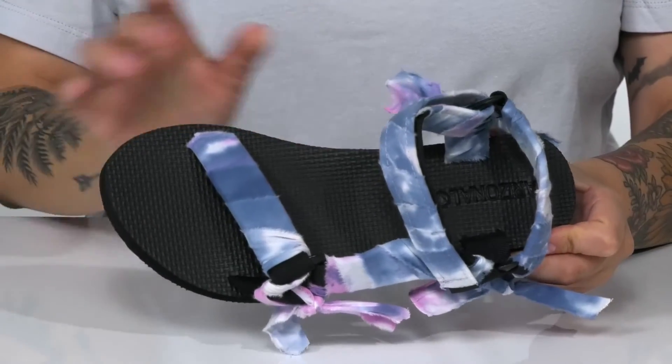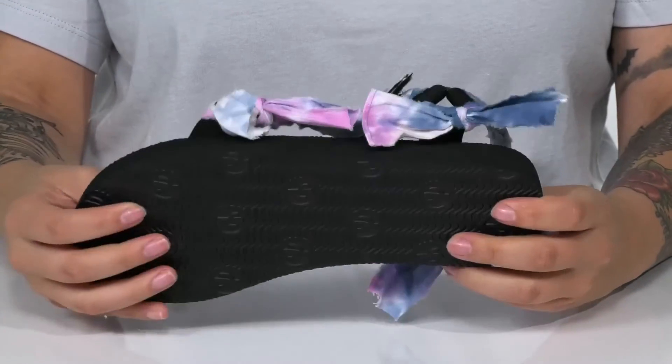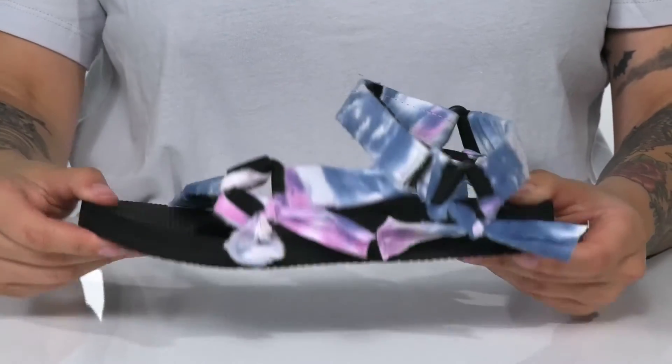The footbed is going to offer some arch support. The midsole has flexibility for an easier stride, and underneath there is a textured outsole for traction.